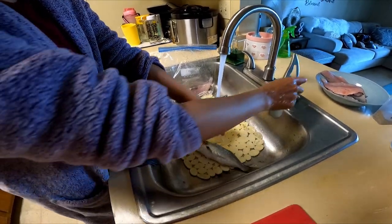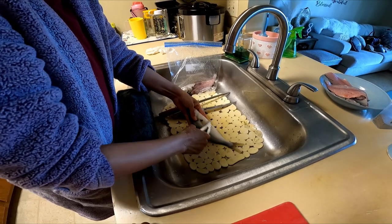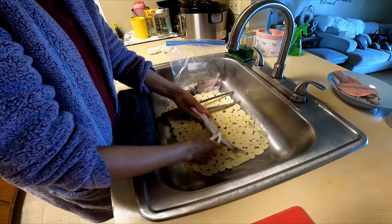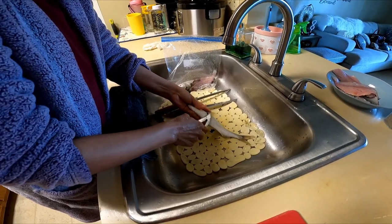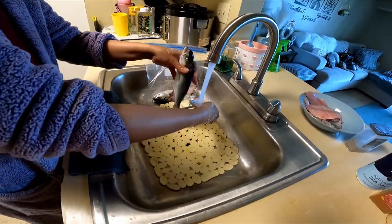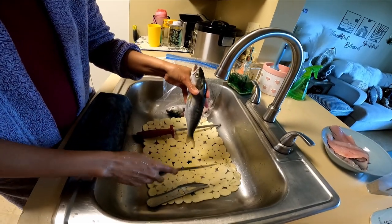All right, you're going to scale it first — taking all the scales off. Preferably use the sink because they go everywhere. This is a good tool right here; the link is at the bottom of the description for that.